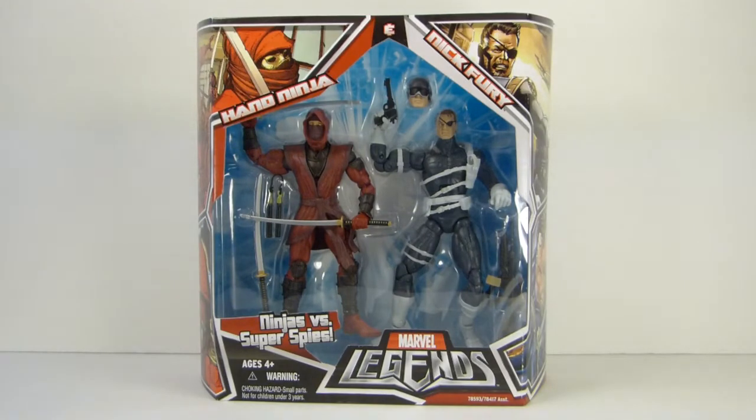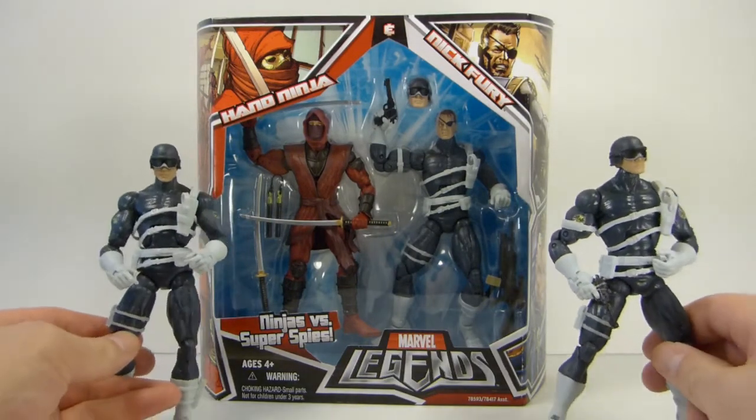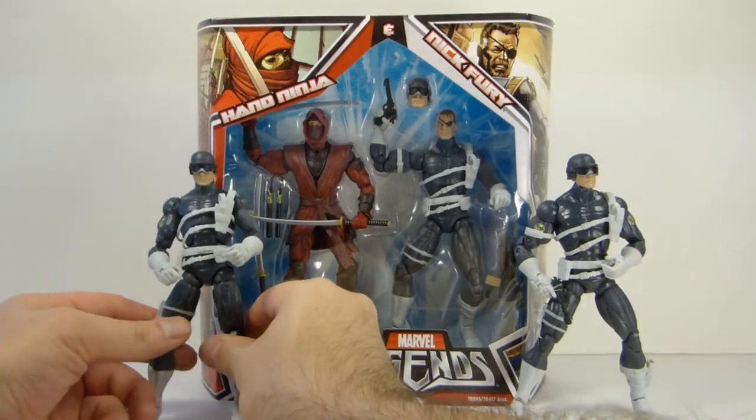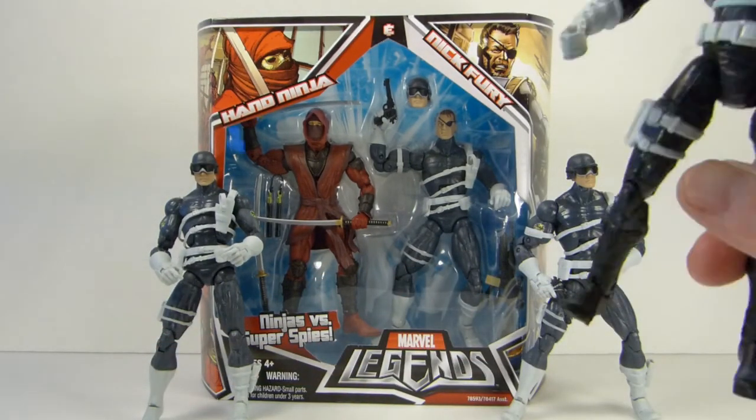The last thing I got was another two-pack with the Red Hand Ninja and Nick Fury slash Shield Agent. I had made a deal with Bob the Odd — I bought a two-pack just like this, kept the Hand Ninja, and traded him the Shield Agent for one of his Red Hand Ninjas. So this makes six Hand Ninjas, and I decided I better get some Shield Agents. So I'm going to keep this Shield Agent in addition to the two loose ones I just got on Facebook from Jerry Nightmare — got an excellent deal on those. And this was just after I got a loose Nick Fury.